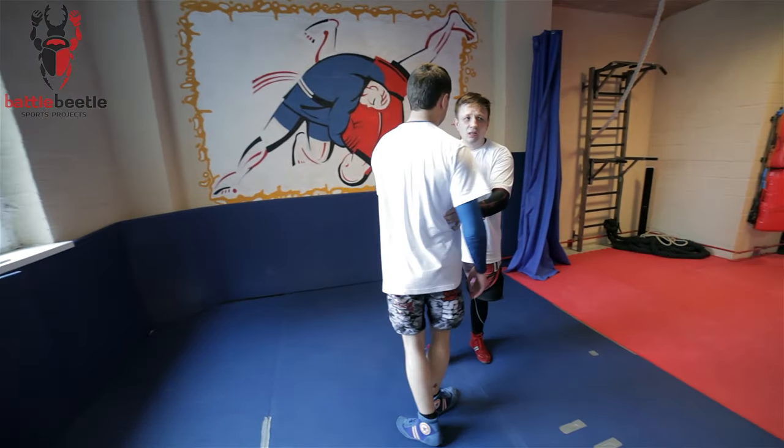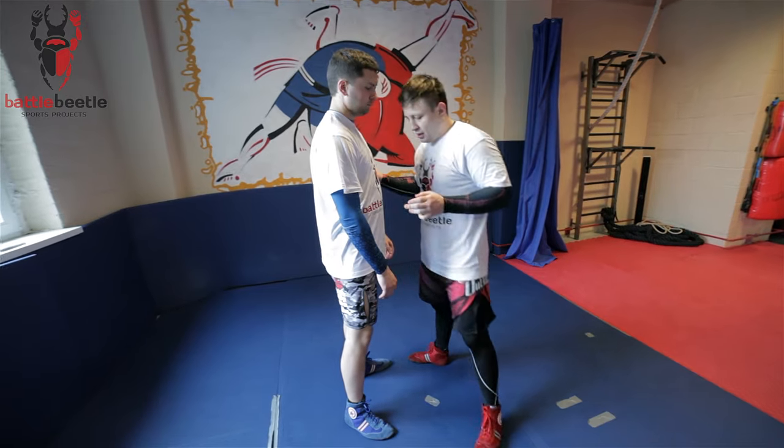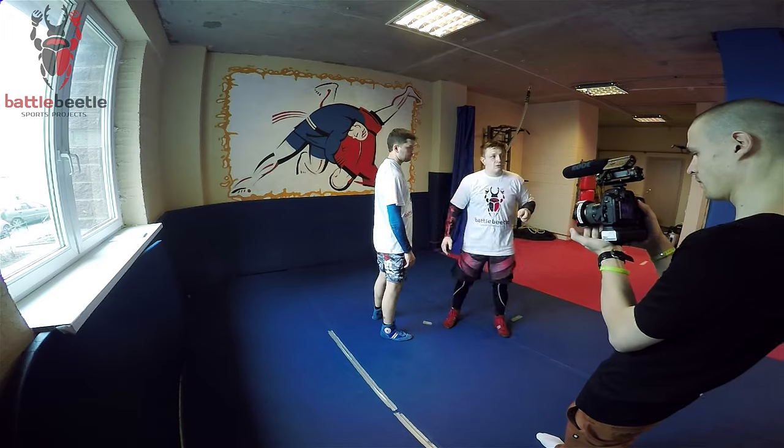Make sure your sweep is correct — I mean the position of your foot. It should be like this: you should use the bottom of your foot.